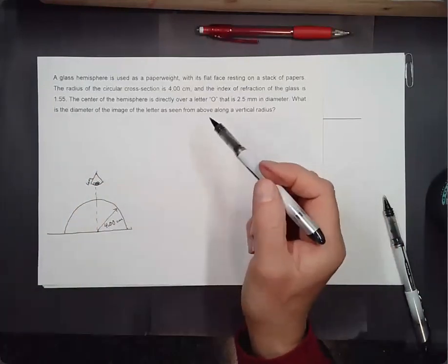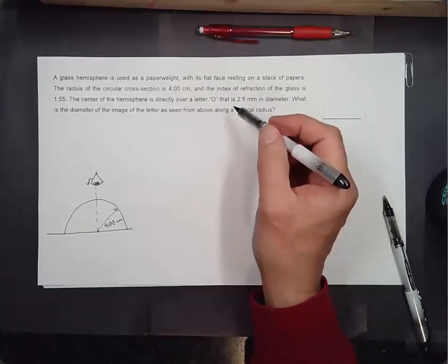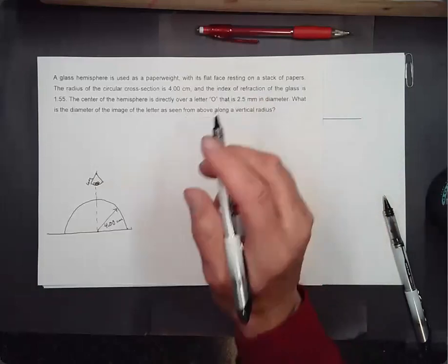We've got a stack of paper here and a glass hemisphere with radius 4.00 centimeters. Somebody is looking down at this thing, and we want to know the diameter of the image of the letter O, which is 2.5 millimeters in diameter.